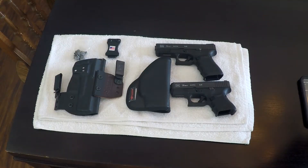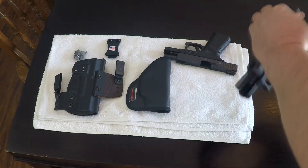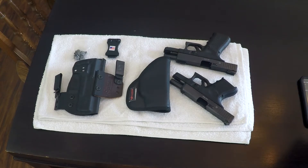First things first, to take care of the internet safety patrol — both of these guns are empty and have been cleared. So that takes care of that. Let's get to the holster.